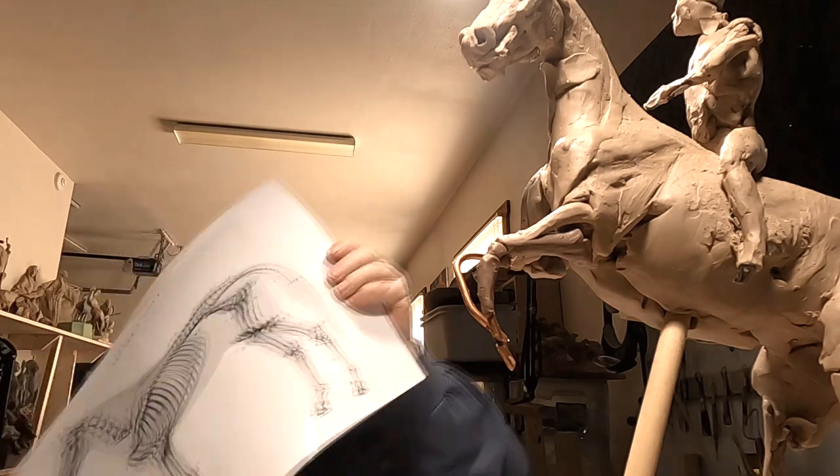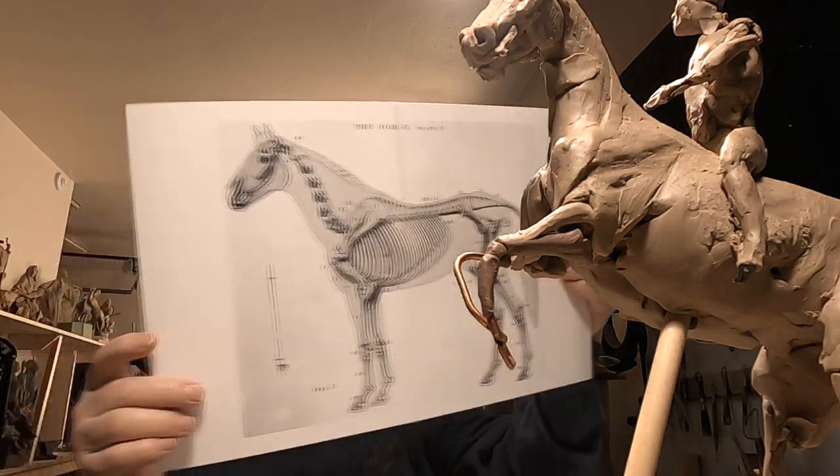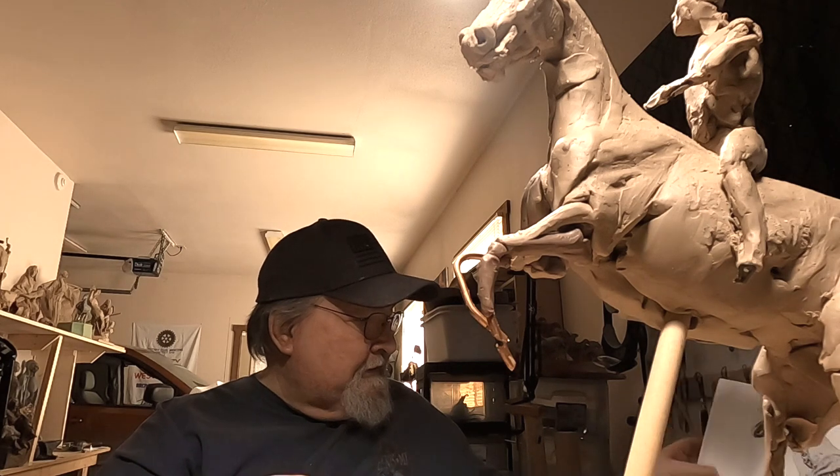I worked it out to be the same scale as this horse right here, so I've got that to start working on when I get down here — probably next week. It's probably going to be a couple of days before I actually do anything on this piece.